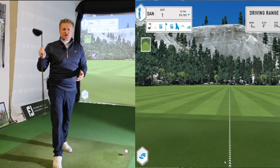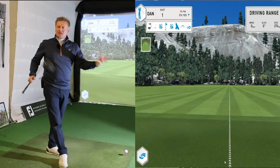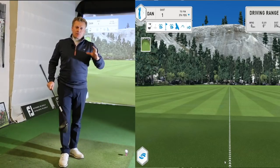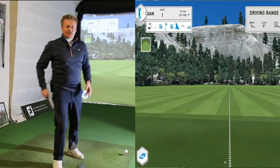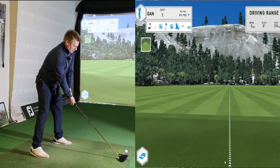So we're going to start off with the G400. As always when you're getting custom fit, ideally use the balls you play — especially in a studio like this, ask for the balls you play to give you more accurate readings. I'm using GC2 with HMT. Let's give this a rip — G400 first of all.